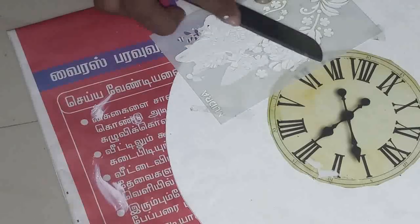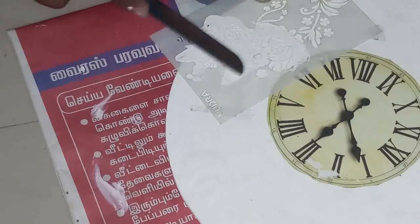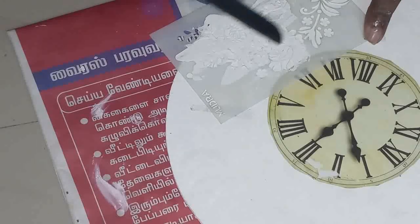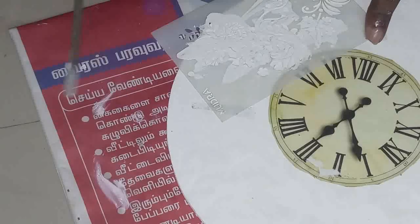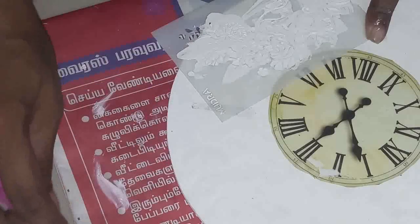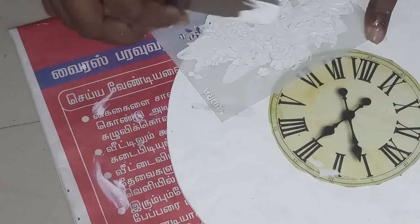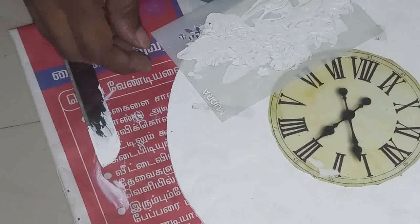All over the clock I'm going to apply this gesso to get the floral design. Many of you ask me about image transfer video — I will upload that soon. If you have any queries or any crafts needed, you can message me. Now slowly I'm going to remove the stencil here.